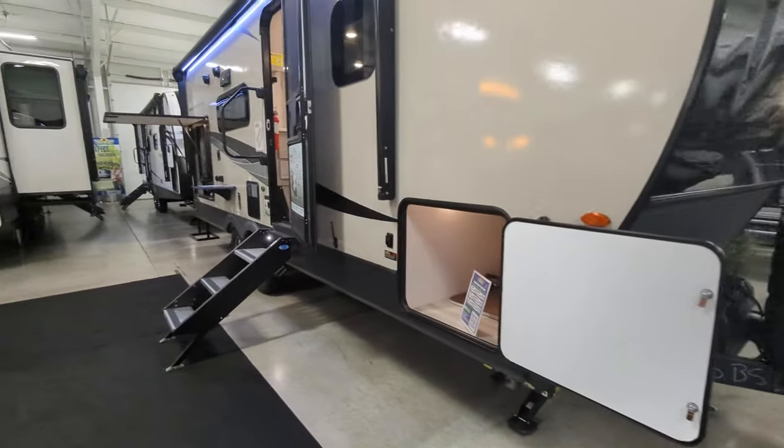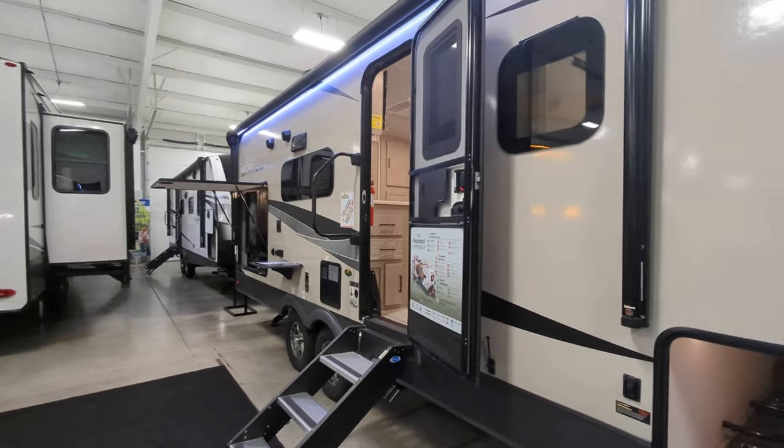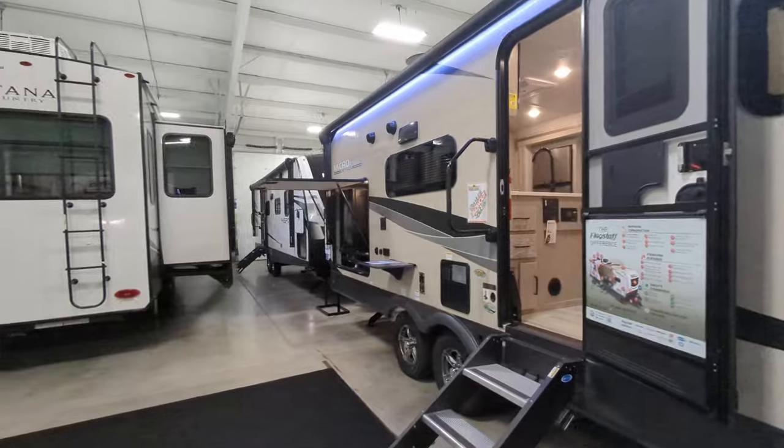Electronic stabilizer jacks. Moride solid entry steps. 18-foot powered awning with LED lights. Frameless windows.